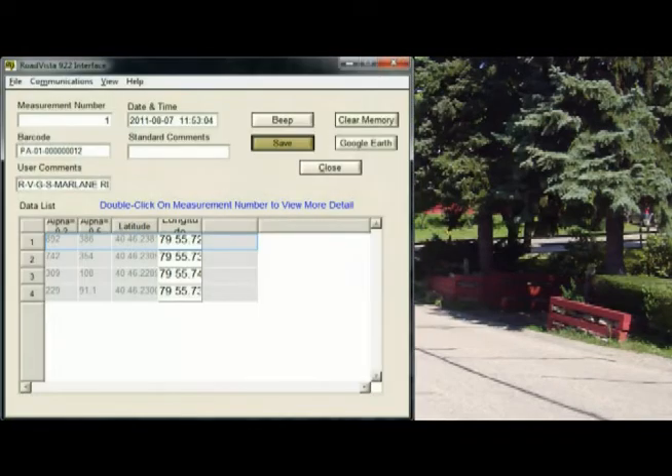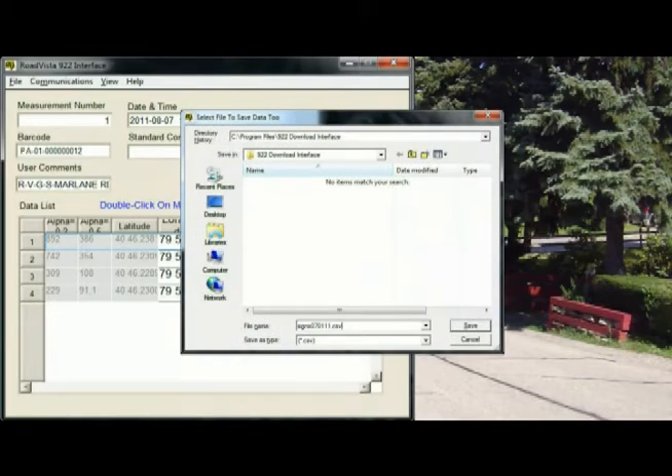Now that the data is loaded, press the save button and select a name for the file and the saved location.